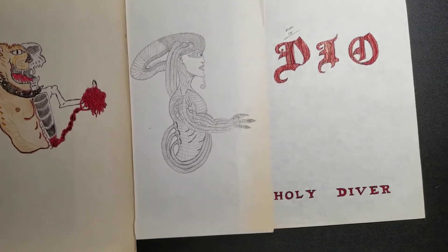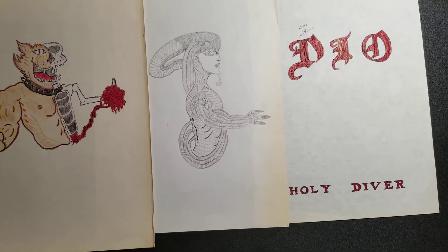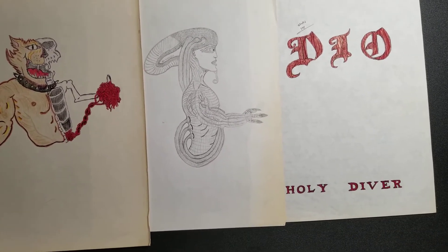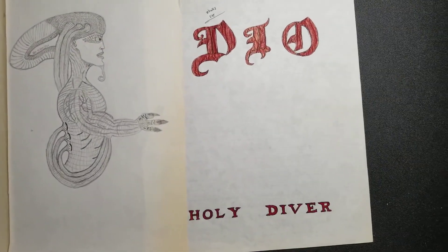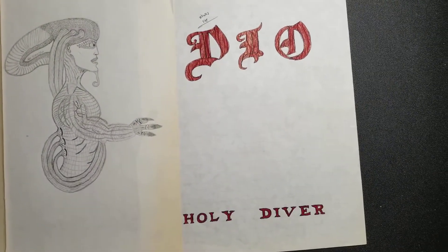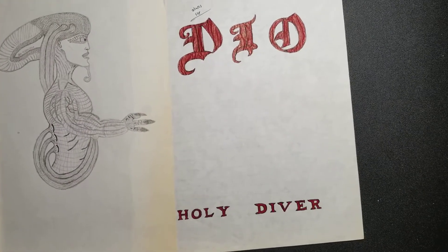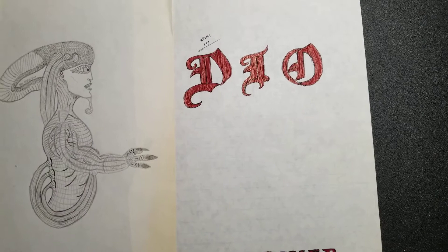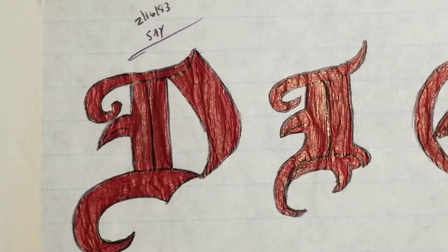All right, let's see. I did this Holy Diver Dio album cover in 93 — dated 2/16/93.